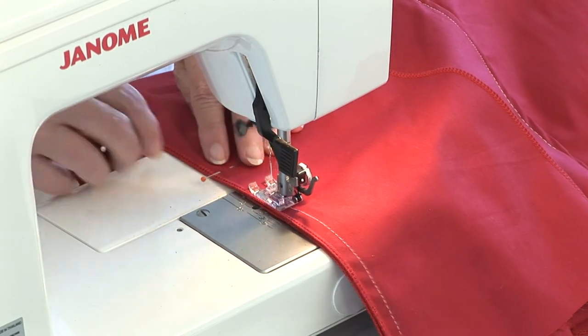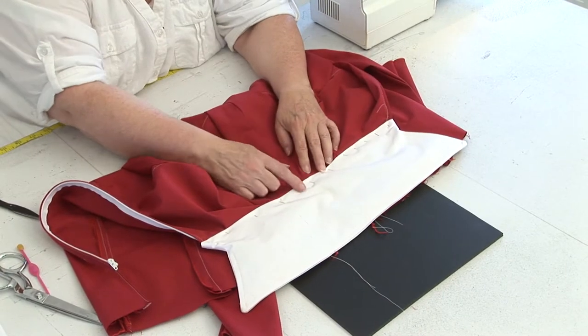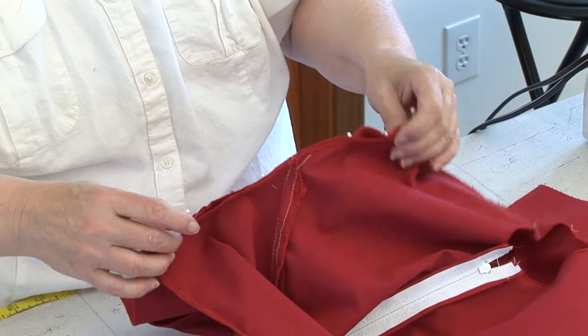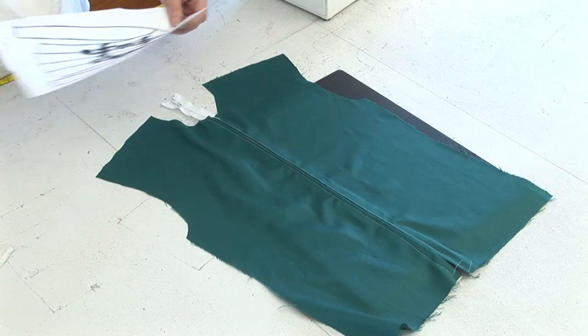I take you through the construction start to finish — inserting zippers, putting a collar on, all the way through the different ways of hemming it. And we do touch a little bit on appliques and rhinestoning, and at what point you should do that in your jacket.